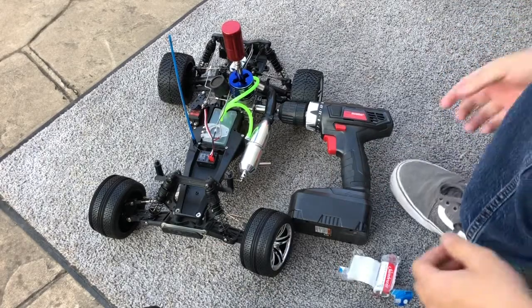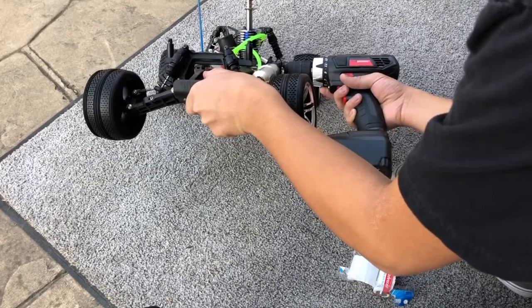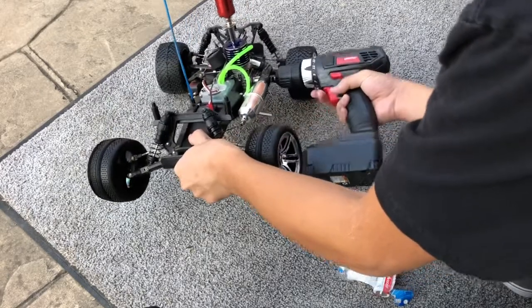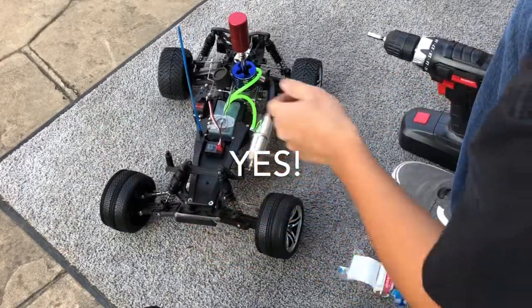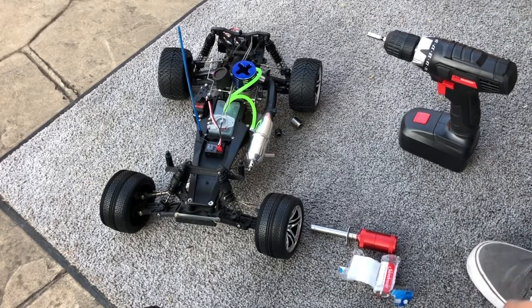It's cranking but it won't go over. Oh, almost got it. It's alive folks, it's alive!